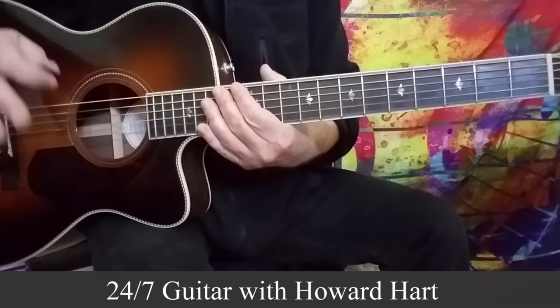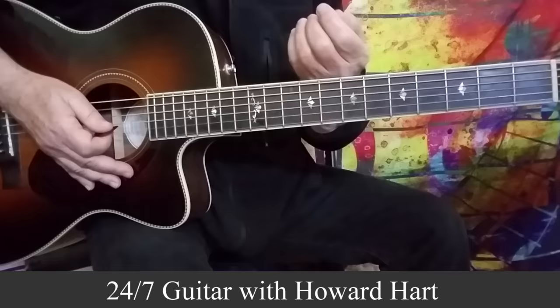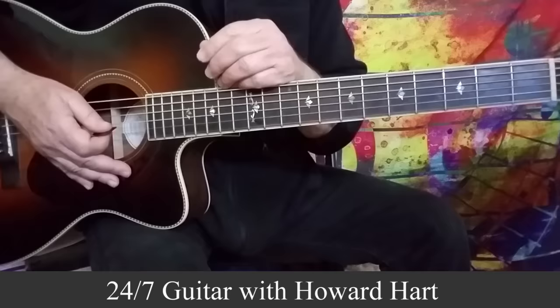Hi guys, Howard here with a cool major pentatonic trick that you can apply to your playing very quickly and very easily and get some really cool melodic sounds going. This is in the styles of Dickie Betts with the Allman Brothers, maybe Robbie Robertson with the Band, George Harrison with the Beatles, and maybe even a little Gilmour and Jeff Beck thrown in for color.